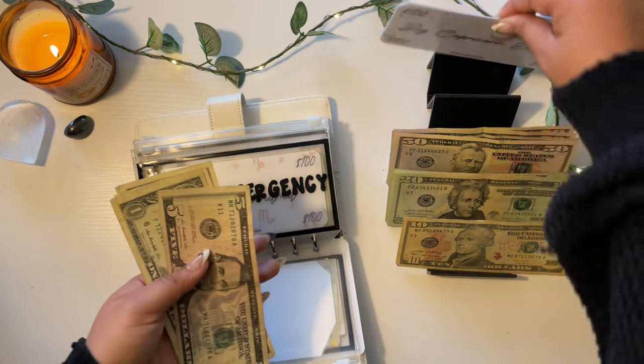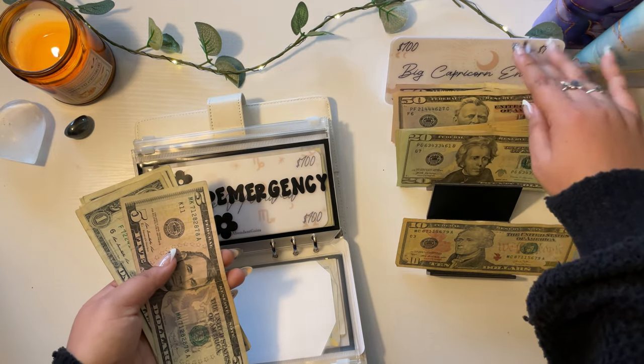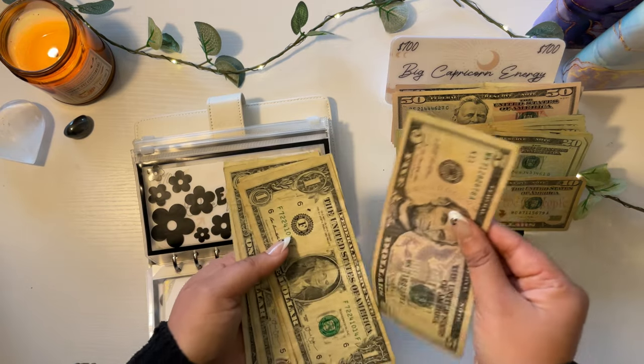I'll put these back, put this here, and put these fives and ones here.